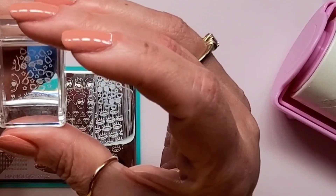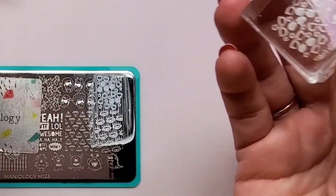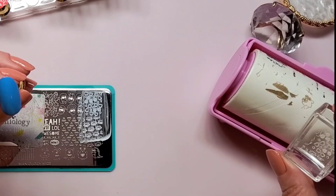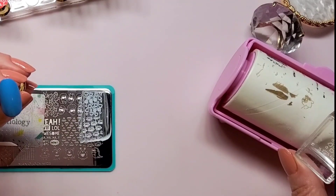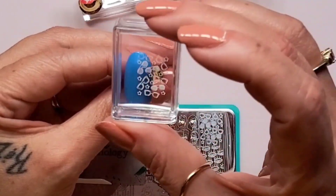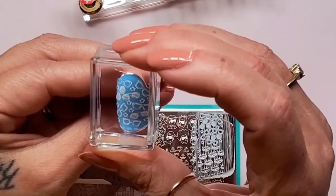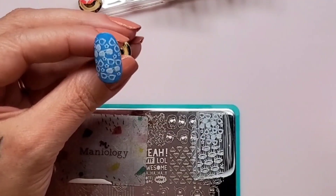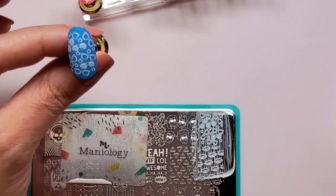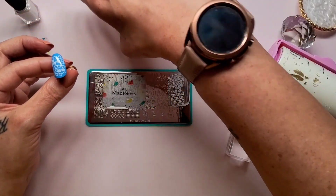Yeah, it's a little small but it's going to fit on here okay. I just need to get rid of some portions of it that I don't need for this swatch. Now placement. Looks pretty good — it didn't cover the entire swatch but it looks pretty good, so on to the next one.